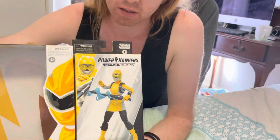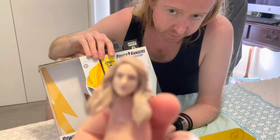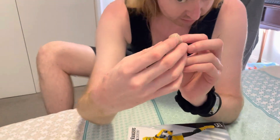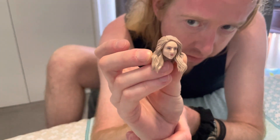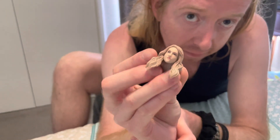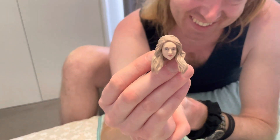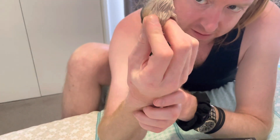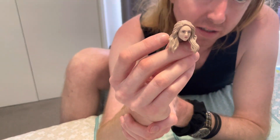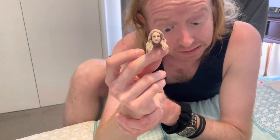I'm going to do a close-up of the head now. It's not horrendous. It does look a little bit like the actress. It's not like the metallic white ranger situation. To me it looked like Alanis Morissette. And this one doesn't look too bad either — it's not like you look at her and go 'oh my god, that's Celine Dion,' but it's decent. It actually looks like the character, as opposed to some of the other ones.